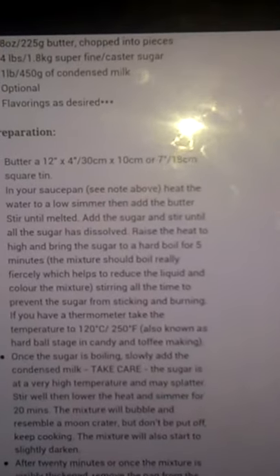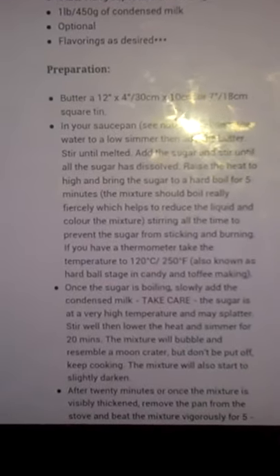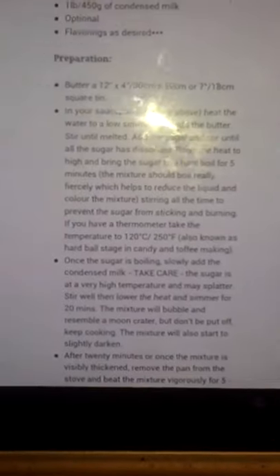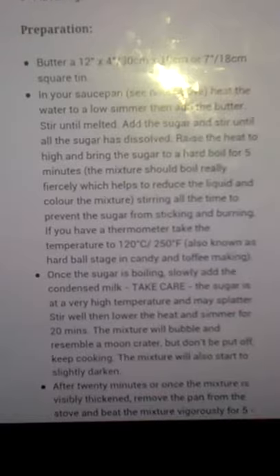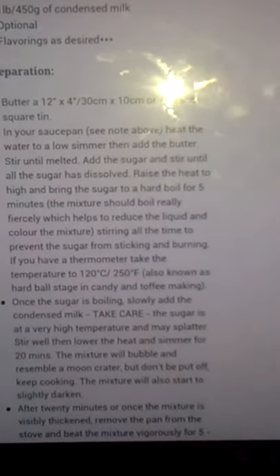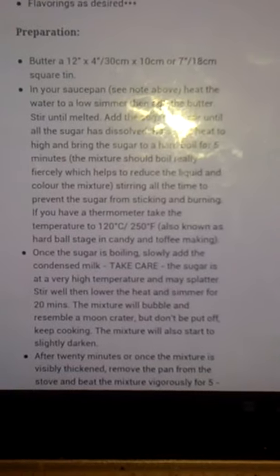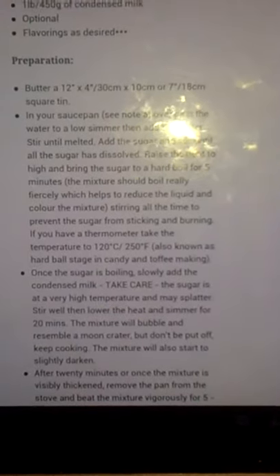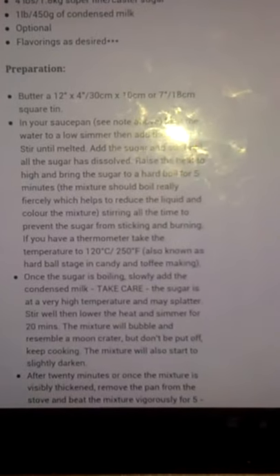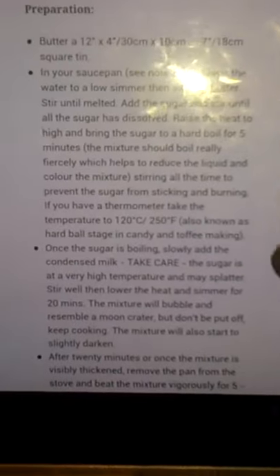So the fact that it's at the hardball stage at the moment isn't going to be too much of an issue I don't think, because then it says reduce heat and simmer on low heat for 20 minutes, which is pretty much what I did. It says the bubbles should resemble a moon crater, and that says about the mixture darkening, which is what we've got.